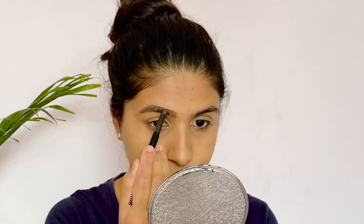I use the eyebrow definer to fill in the gaps of the eyebrows, shaping them carefully.